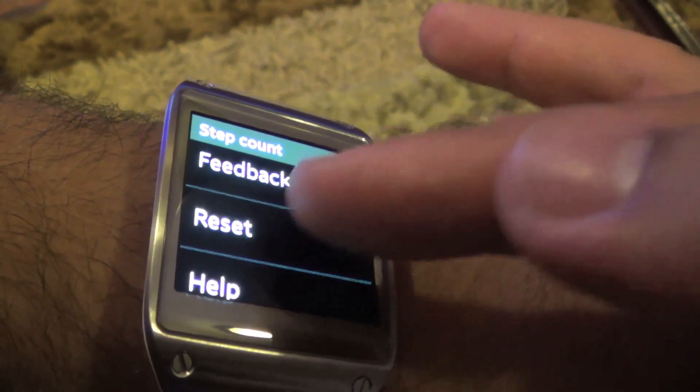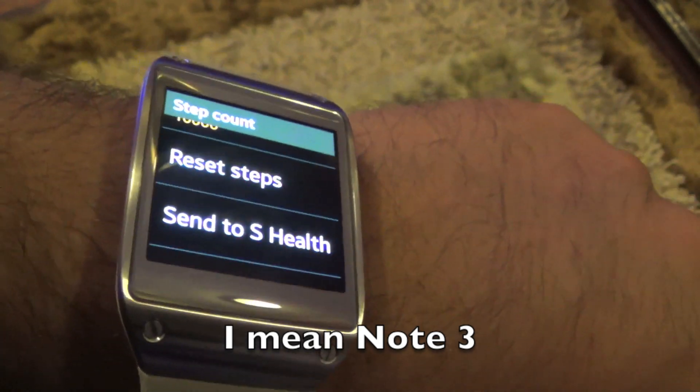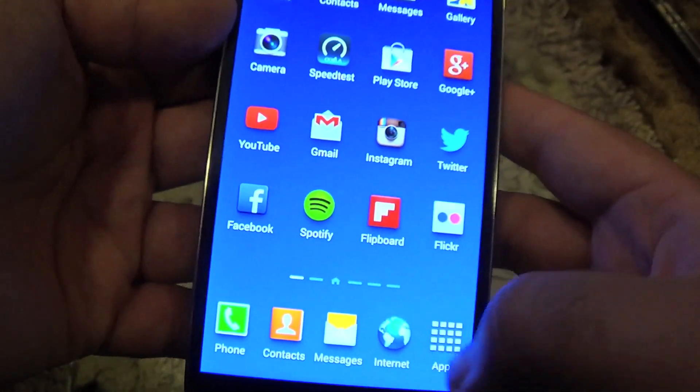That covers the feedback and reset options. Let me now show you my Note 2, which doesn't have any information on it as far as S Health is concerned.